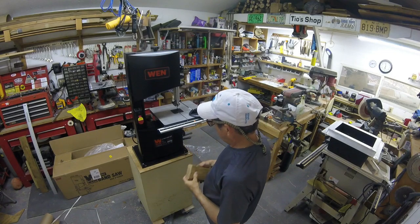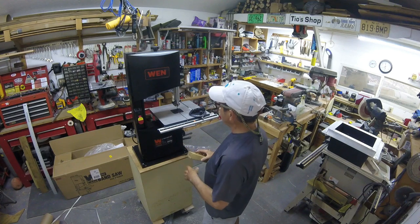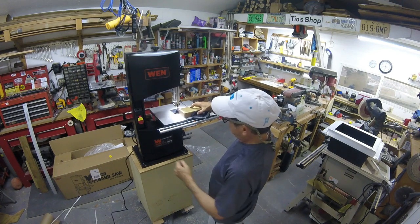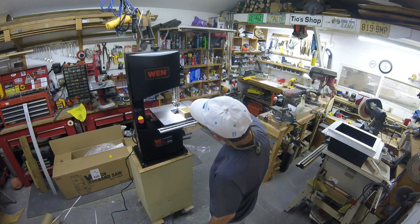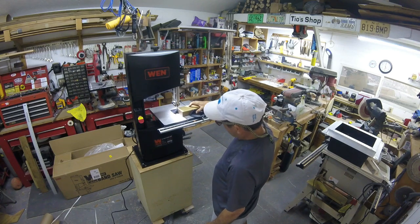I think it's time to test it. I'm going to be careful since it's not bolted down, but I'm going to cut a sliver off this piece. First, let's plug it in and see what it sounds like running. Pretty quiet — it's touching a bearing somewhere.